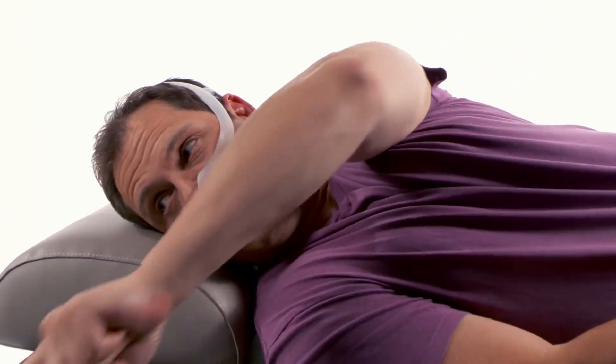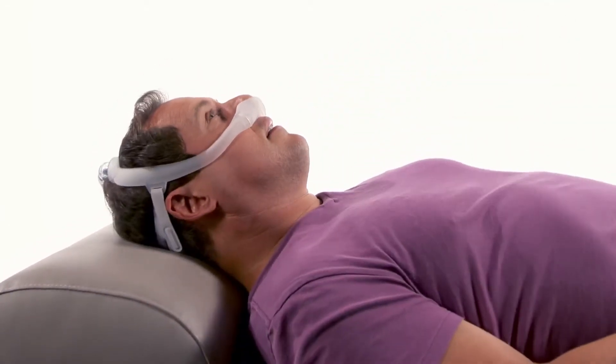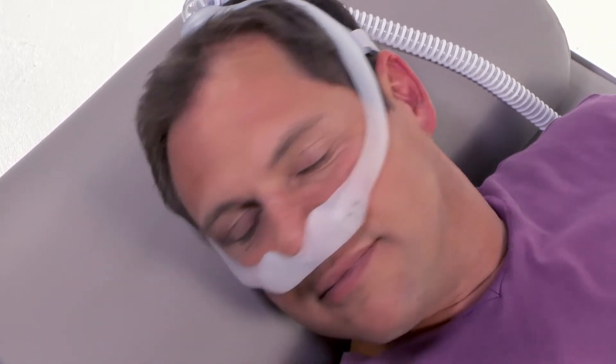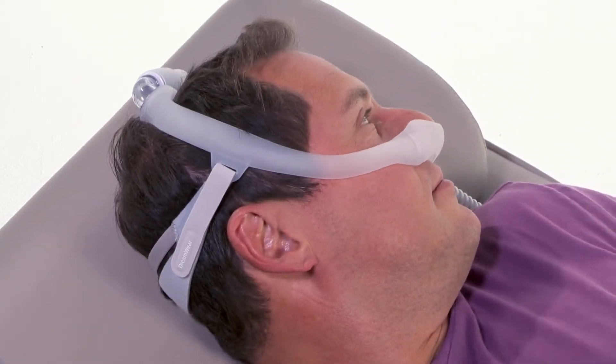Turn the CPAP device on and lie down for final adjustments. With your therapy at the prescribed level, breathe normally through your nose and turn your head from side to side to identify any leaks that may interfere with sleep.